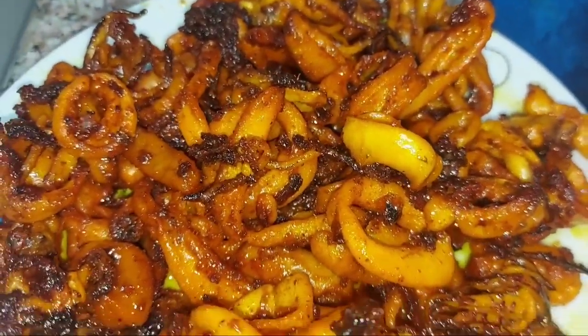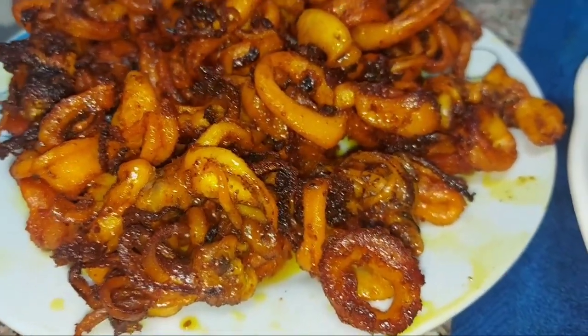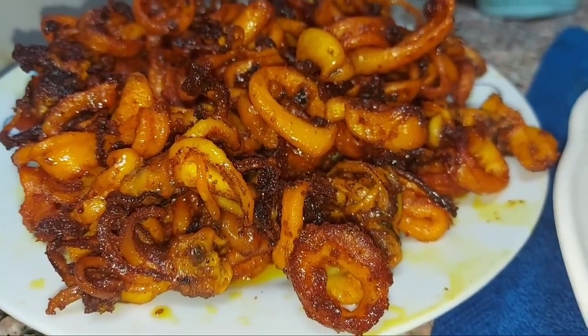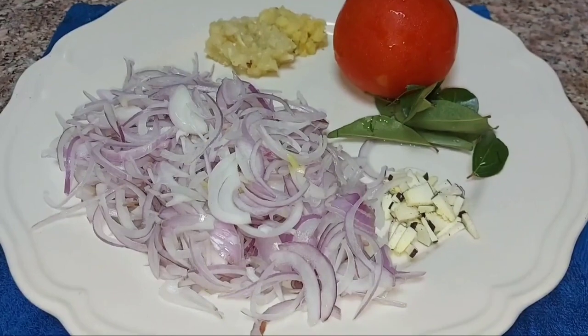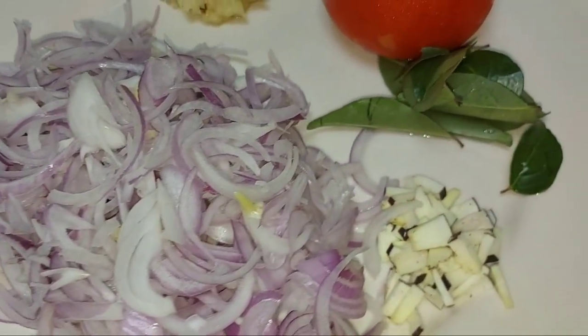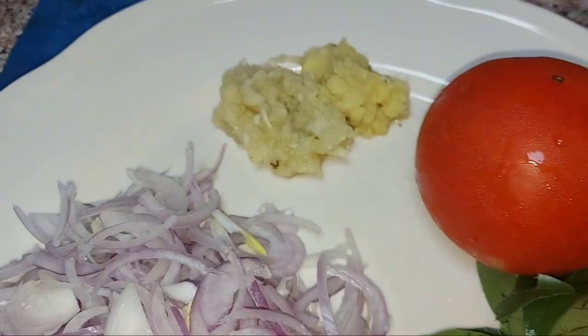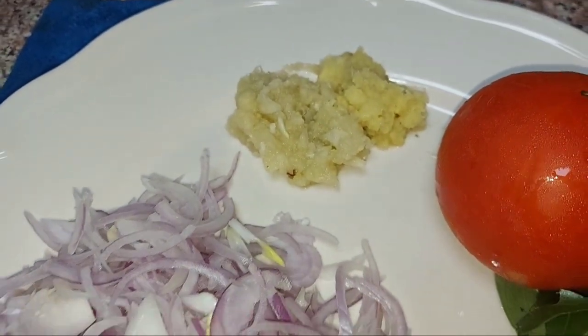Now let's fry it all in the roast style. You can add tomatoes in medium size. You can add a little bit of ingredients.